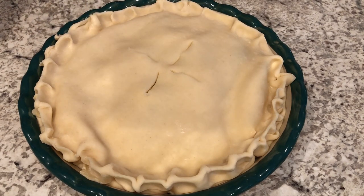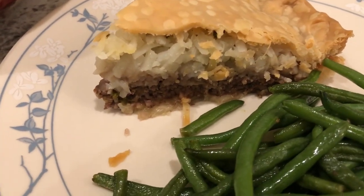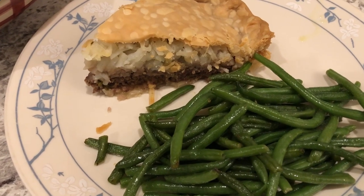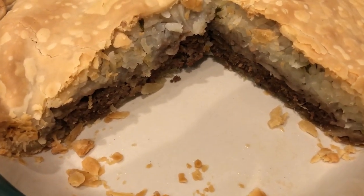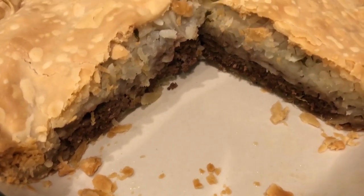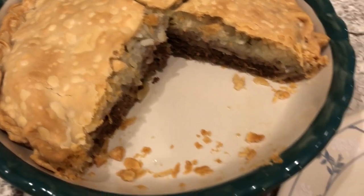I'm going to bake this for about an hour or until it's nice and golden brown. Here is the pie — I let it cook for about an hour and ten minutes. The hash browns kind of taste like mashed potatoes. I was afraid they would be dry and they're not — they're really good. Serving it with some green beans sautéed in olive oil. The bottom crust is completely done, flaky, delicious. I would definitely make this again.